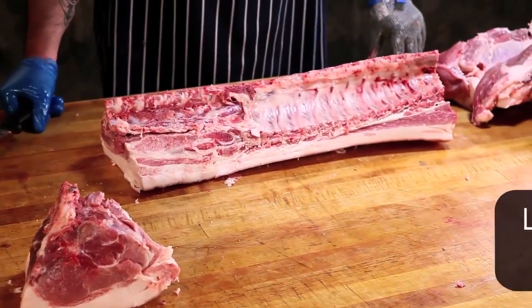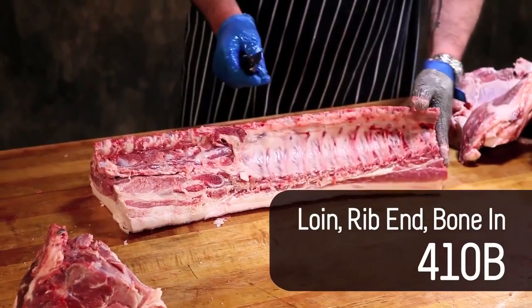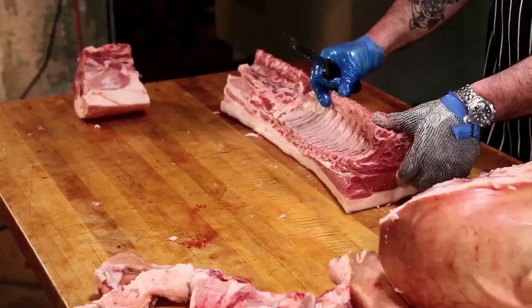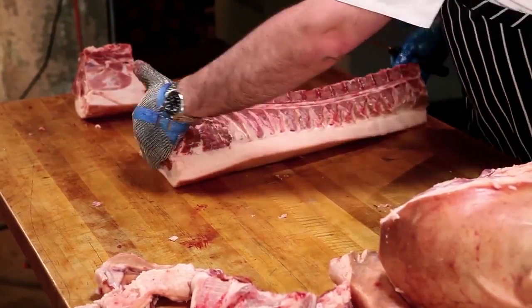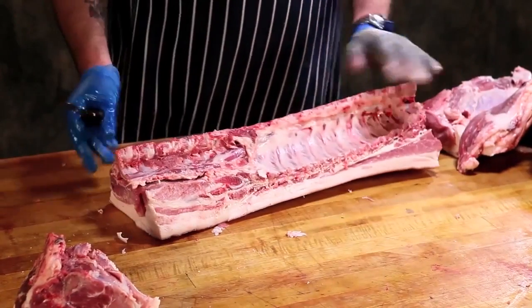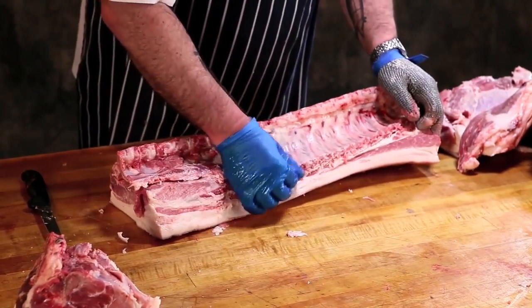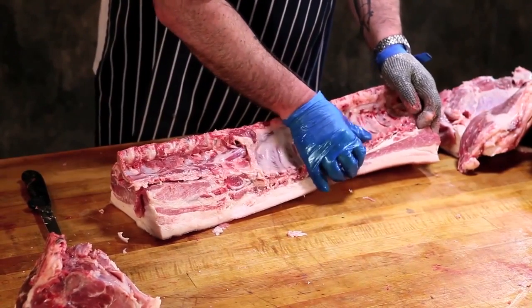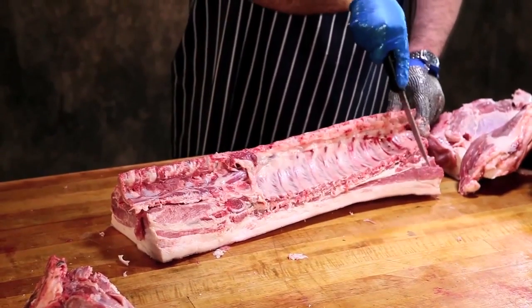This is your full rack, bone-in rack. If I remove the blade end — where the scapula is still riding up where we left it in the blade end of the loin — and cut this down, I'm going to cut at 1, 2, 3, 4, 5, 6, 7, 8, 9, 10, 11 — I'm going to take this off right here.